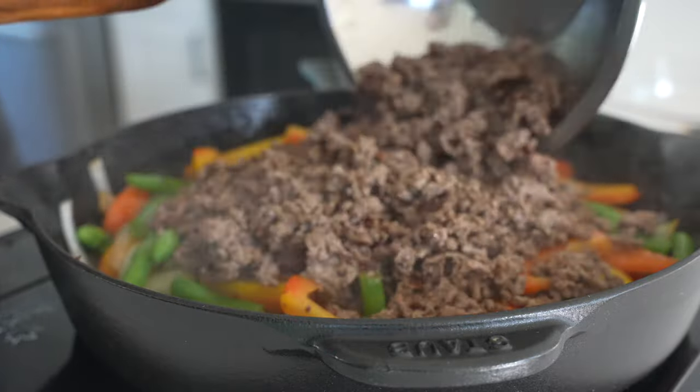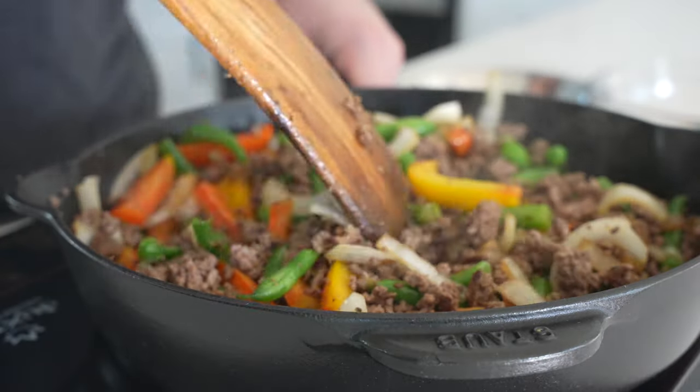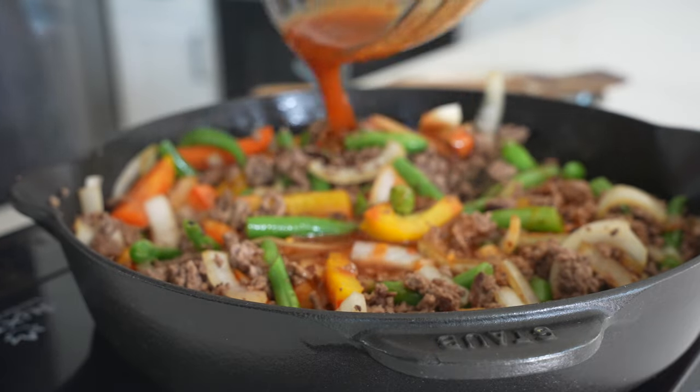Then add back your cooked ground beef and the sauce. Once the sauce hits, you want to stir everything together and then leave it alone for just a couple minutes. Keep an eye on it to make sure the sauce isn't burning.